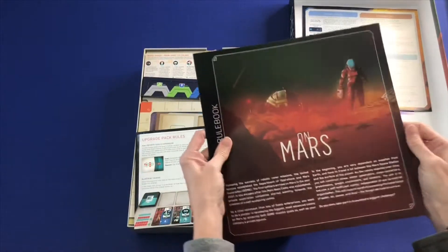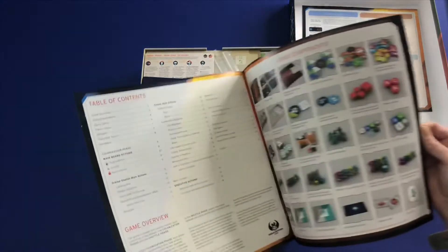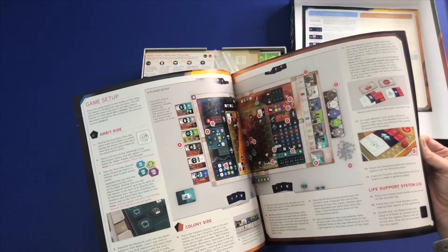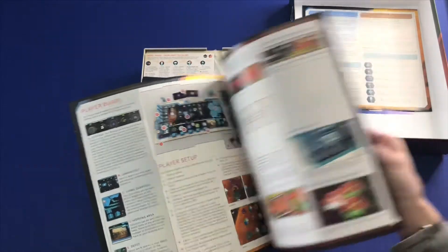And our rule book. Game components. Setup. Player board.